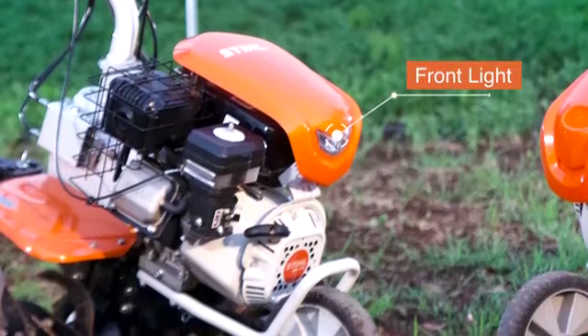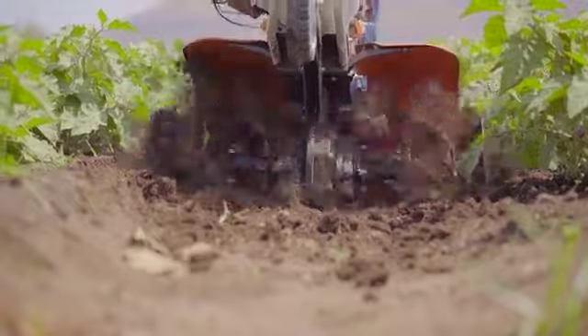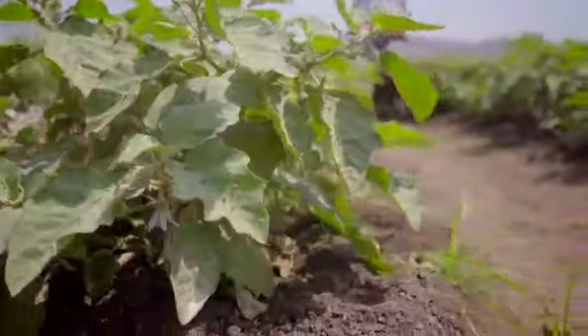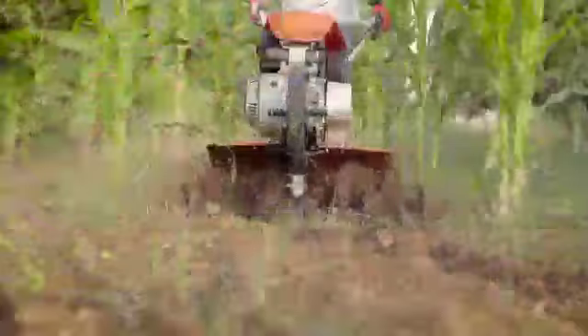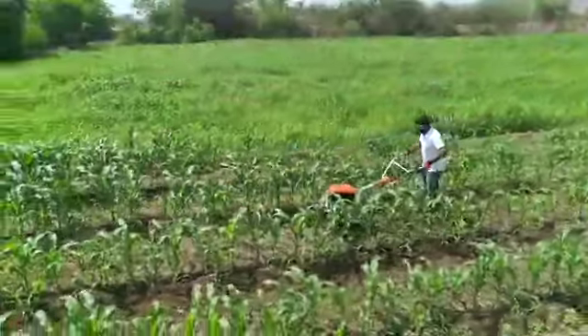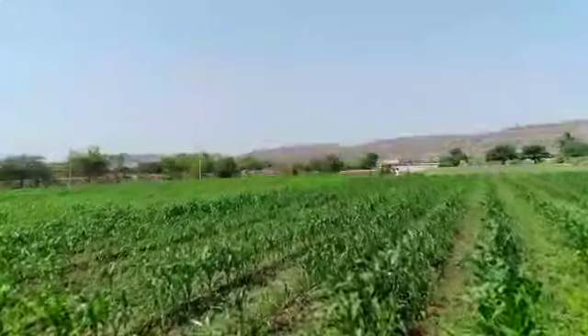Front light is provided for field operation at night. Large working width and high depth capacity helps in operations like inter-cultivation, soil cultivation, turning the soil, weeding, aerating, and making rows for plantation in different farming fields. This means higher productivity.